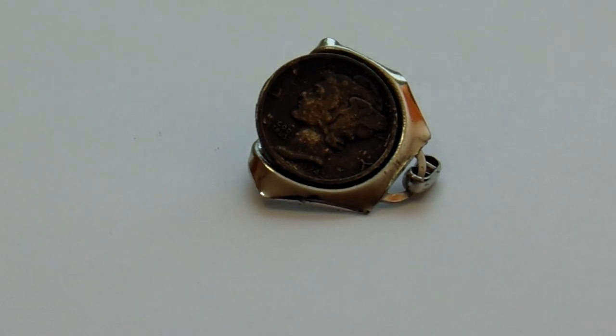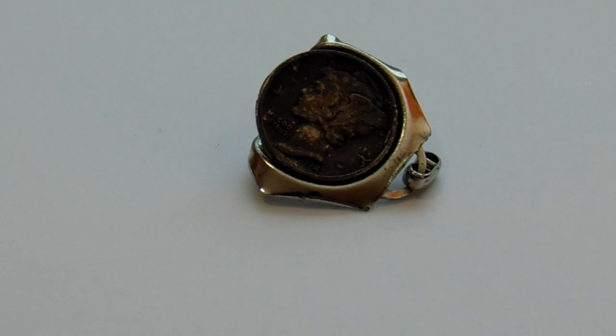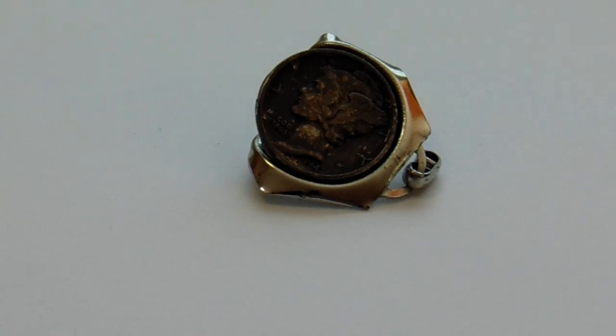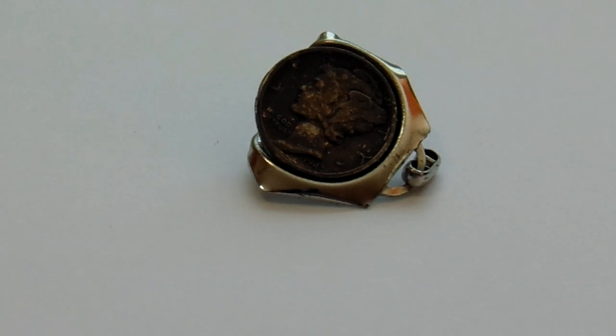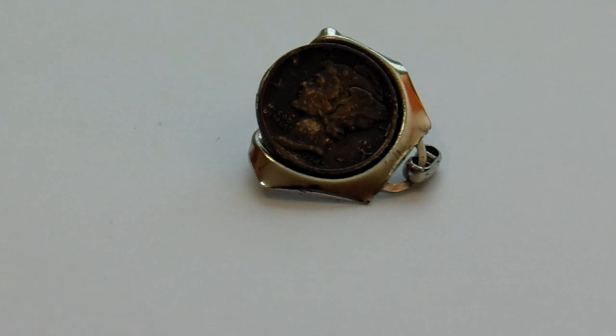Look what somebody did to a 1942 Mercury Dime. I think they tried to make a pendant out of it. They kind of put it in what I believe would be the top of a watch, or maybe the back of a watch, because it's a little bit on the solid side.